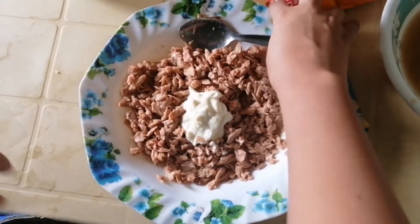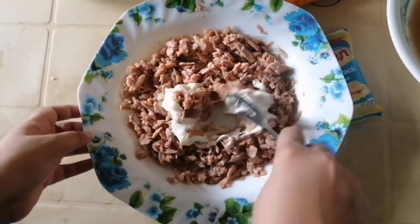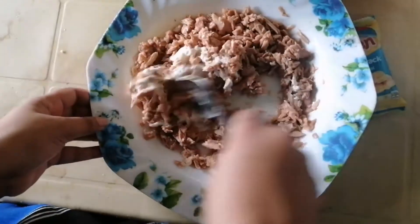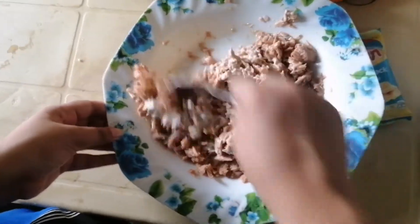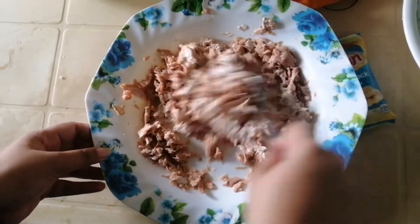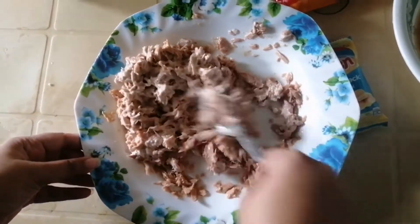Pag nadurog na yung century, ilagyan na ng mayonnaise. Saluin lang siya sa mayonnaise. Tapos, lalagyan namin ito ng sibuyas, asukal, at konting asin.